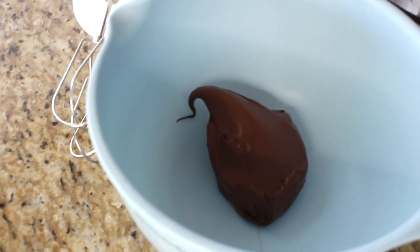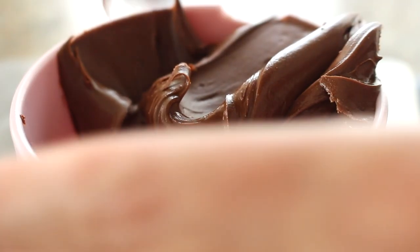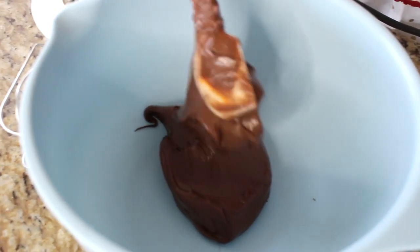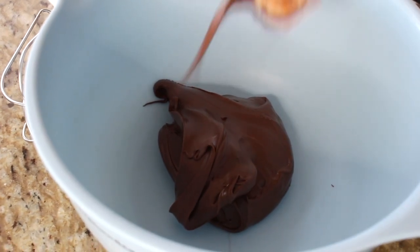First, preheat your oven to 350 degrees. I bet you're going to make these cookies before the oven even preheats, so now is the time to get started. With your oven set, get your ingredients ready — all you'll need is one medium-sized bowl. Add one cup of Nutella, or 275 grams, right to the bowl, and scrape out every last drop.